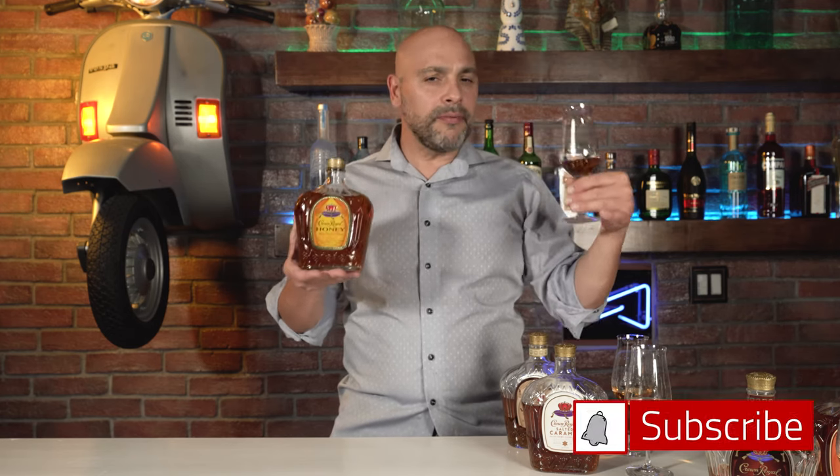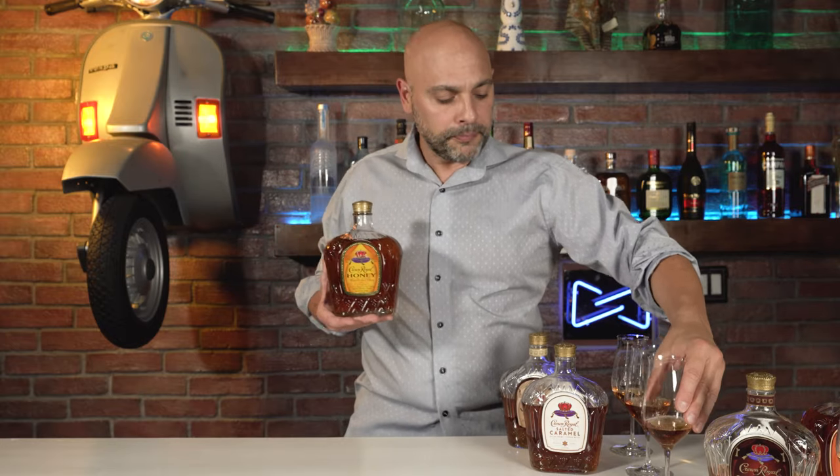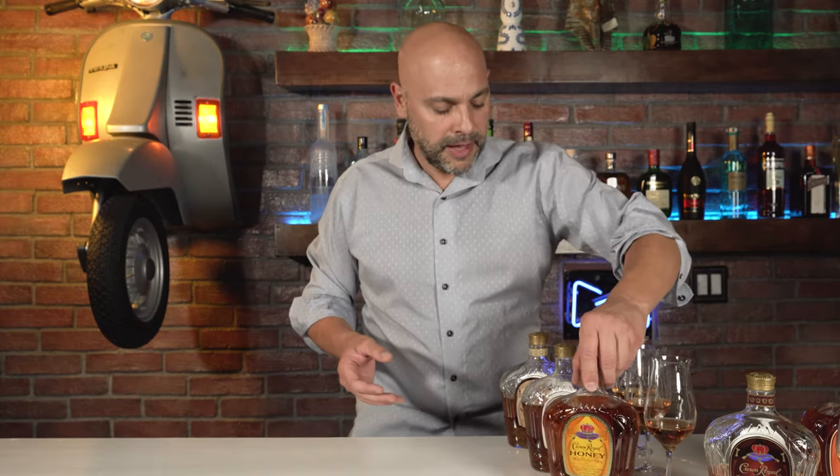Nonetheless, at the beginning you get this whiskey note, then the honey kicks in, and I'm not getting a long finish. But then really at the end, my aftertaste has a nice whiskey and honey flavor to it. So not bad at all.